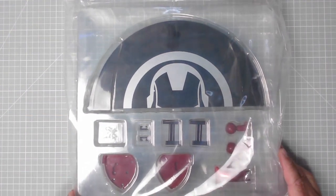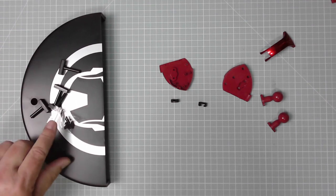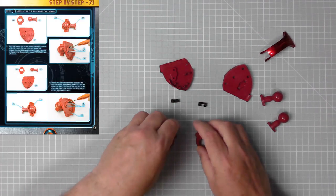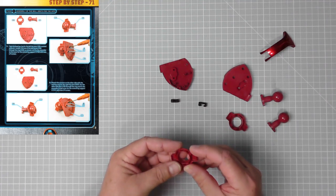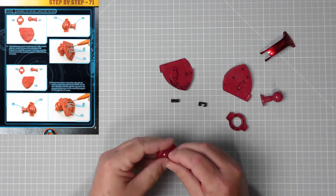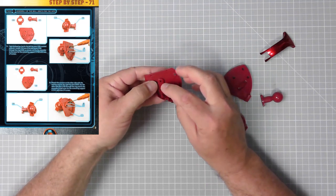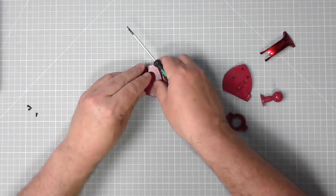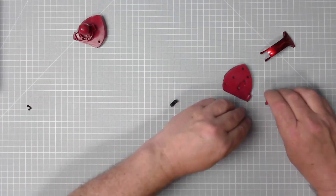Here we have the parts - let's get them out of the packaging. We've got the second part of the standard base with the screws and some supports to fit later. We need these two parts from issue 33 - one has 'L' printed on it. Either of these ball joints will suffice - pop it through there, identify this piece, and we'll go two screws in. Do the same with the other one.